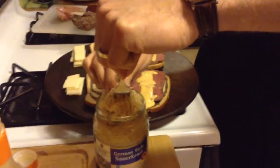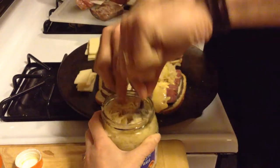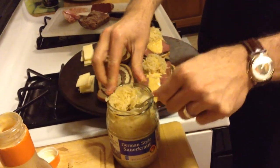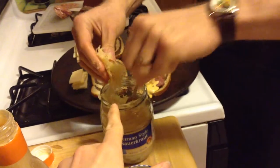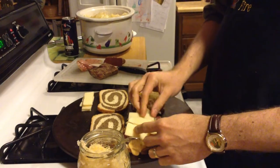Aldi brand sauerkraut - Aldi's out of Germany and the Germans understand sauerkraut. So there's heaping amounts of sauerkraut - that looks wonderful. We're going to go with cheese over the top of the Swiss variety.